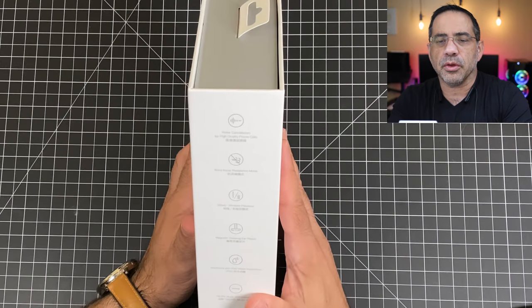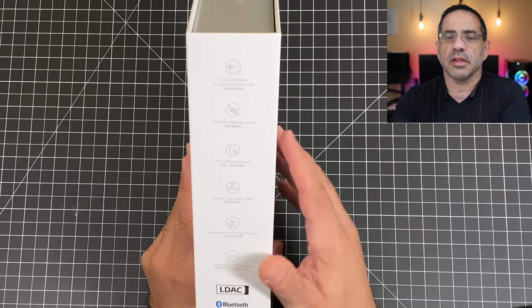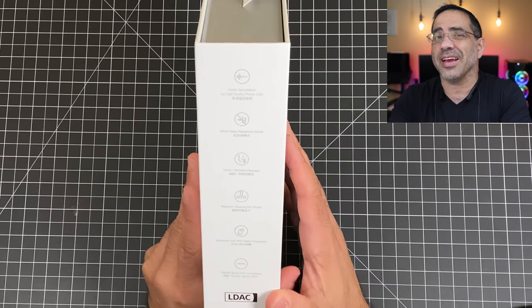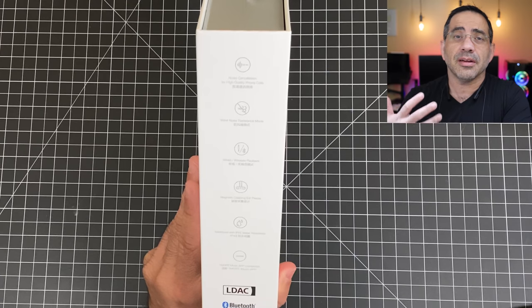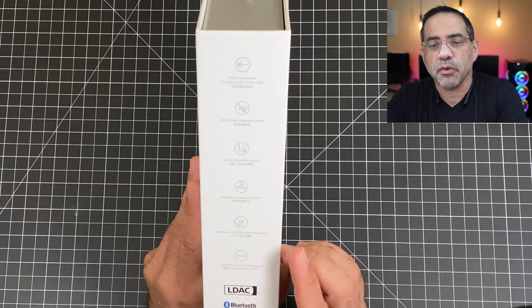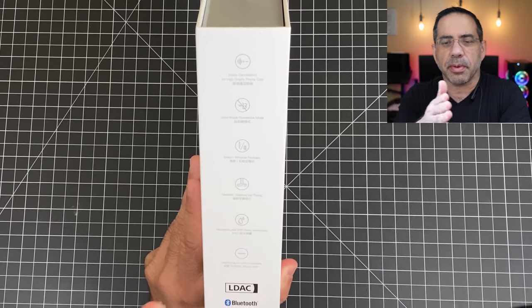In addition to that, these also have a feature highlighted here — wind and noise resistance. In the EVP Man call quality test, we're actually going to put a fan to simulate wind to see how much of that wind resistance is actually present and how well it performs. You can also use these for both wired and wireless connection, which is pretty impressive.